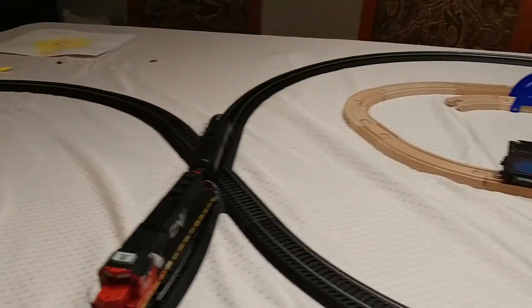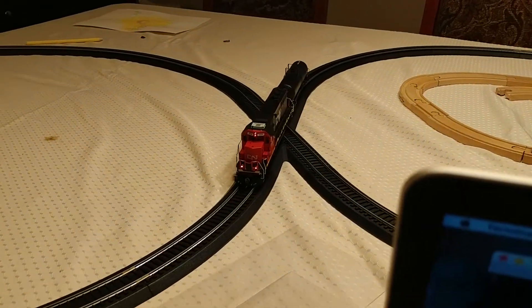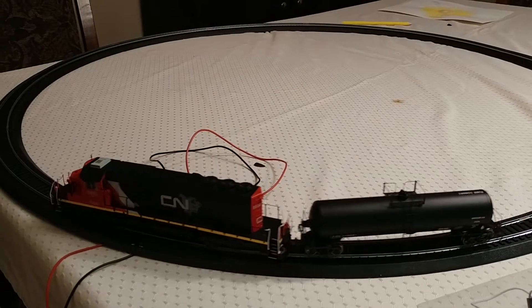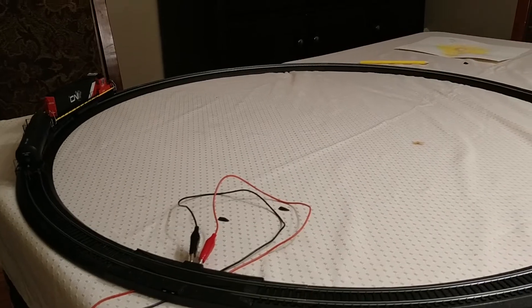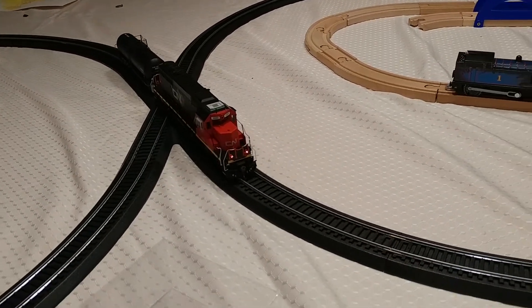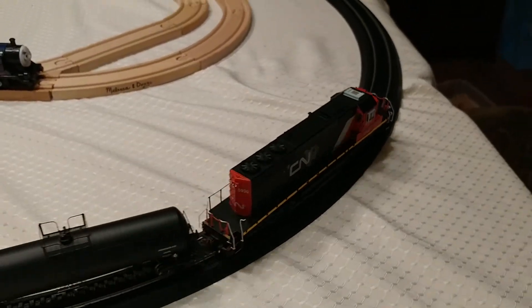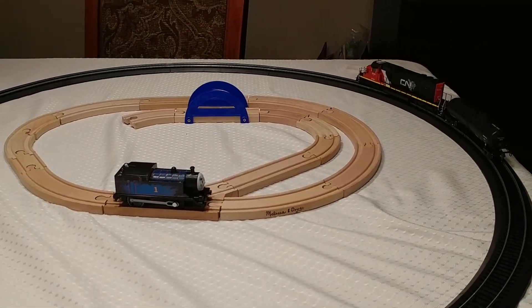This track is kind of tight — it's just an 18-inch curve, so it actually has trouble going around. It derails when it tries to go on the left-hand turn, so I have to slow it down. That's pretty neat though — I like how you can address the locomotives individually.